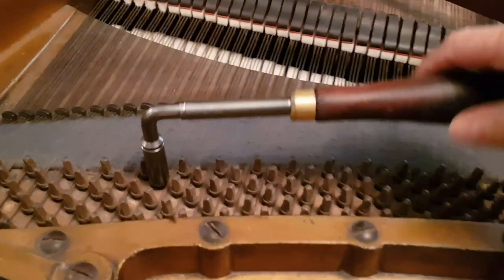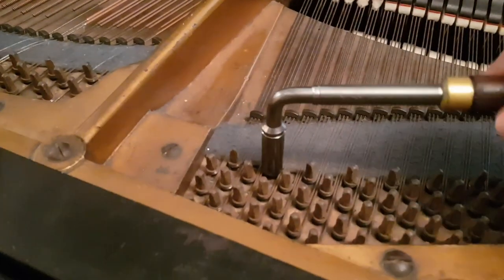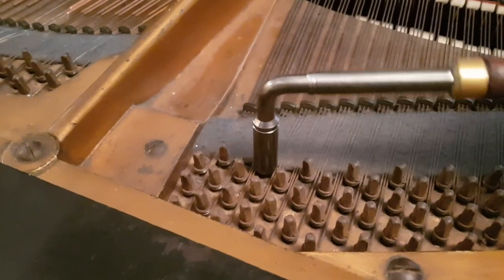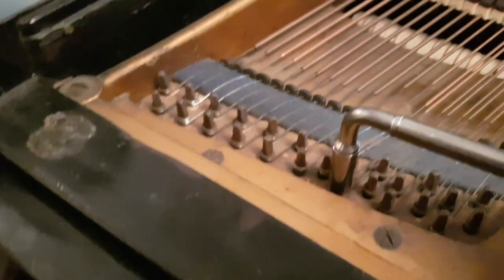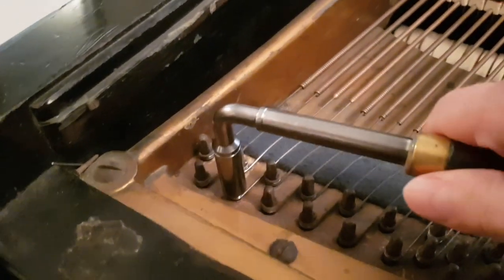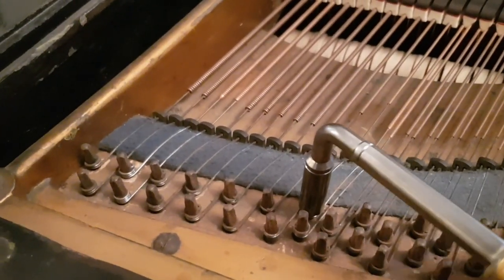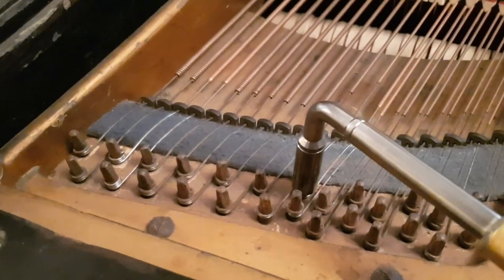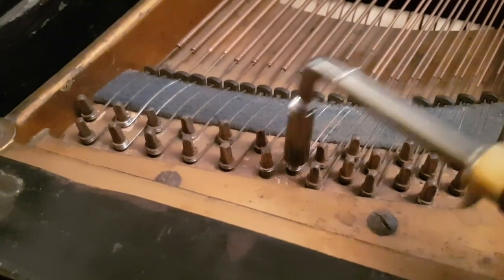Before we look at the action, as I've said many times, consider the tightness of tuning pins. The client is actually tuning his own piano with his own lever, so these are original and I think they're quite loose. These larger ones here are tight — an indicator they've been replaced. When you change a string you want to put a larger pin in ideally, because you're opening up the hole when you take it in and out, so some of them have got larger pins in.